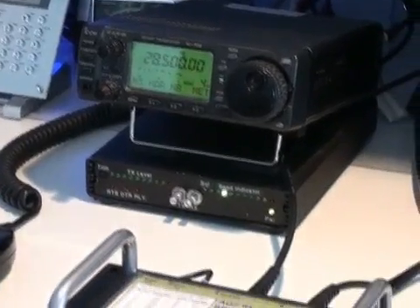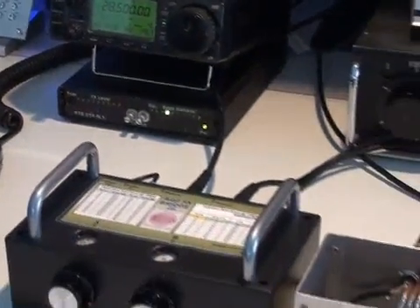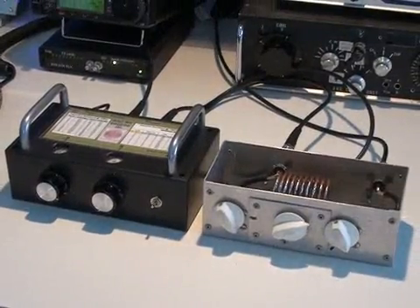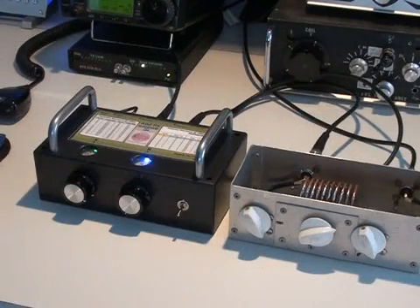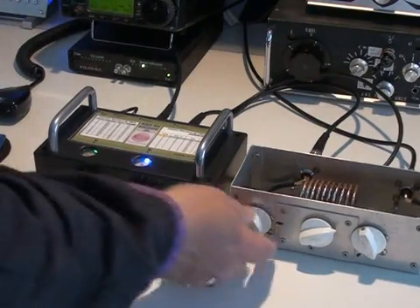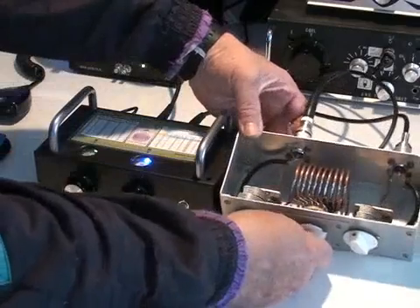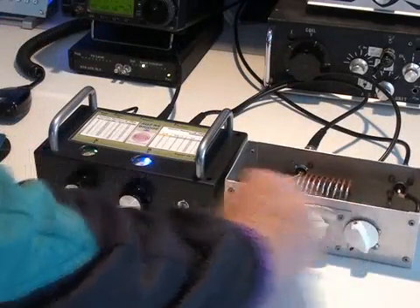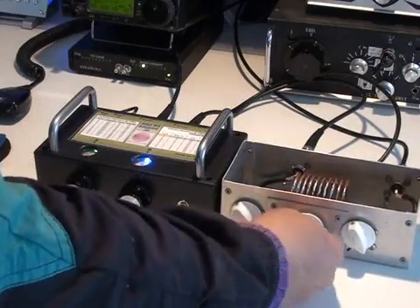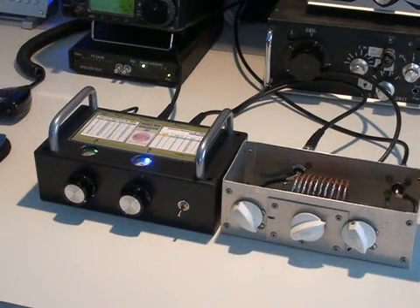I'll give you a quick demonstration of the little portable tuning unit I constructed. I have connected to it a 27 MHz vertical antenna; however, I wish to use it on 28.5 MHz, and I know it's not 50 ohms on 28.5. So I've set the RxBridge to 50 ohms resistive and zero reactance, and I'll now adjust the tuning unit. Turn the bridge on. One capacitor, the coil. There we have it — we've now adjusted the tuning unit so that the 27 MHz whip antenna works on 28.5 MHz.